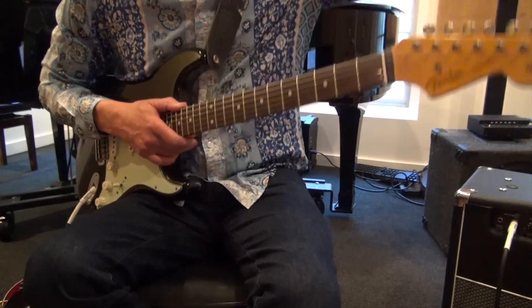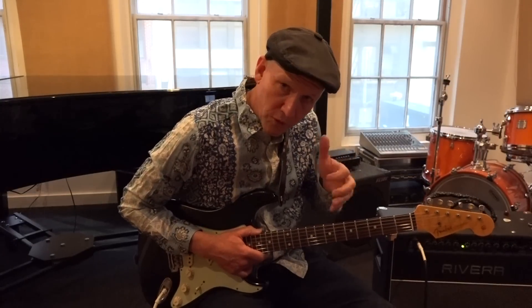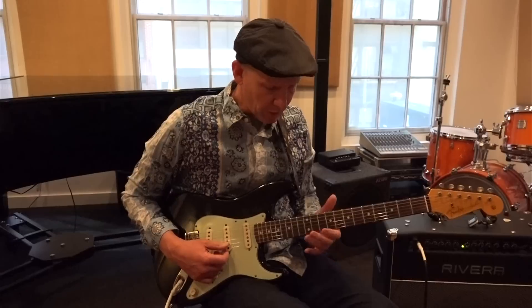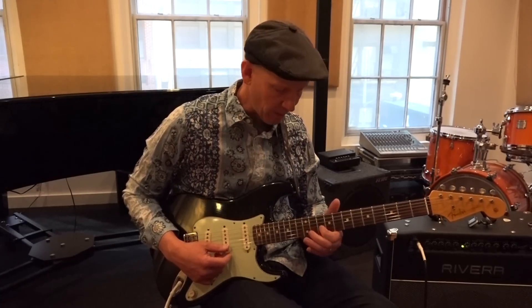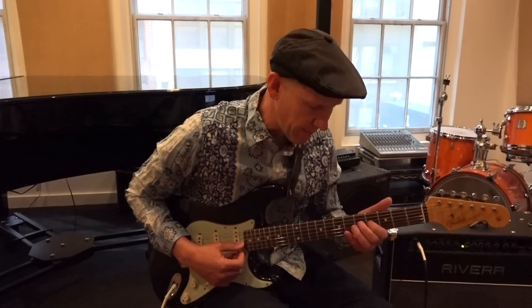The way that you get that vibrato, the way that you achieve it — you can either wobble your arm like this, or rotate your wrist like that. Like B.B. King and Hendrix, they used to do this rotational vibrato. They call it a butterfly vibrato. Or, like Eric Clapton, he has what I call an arm vibrato.